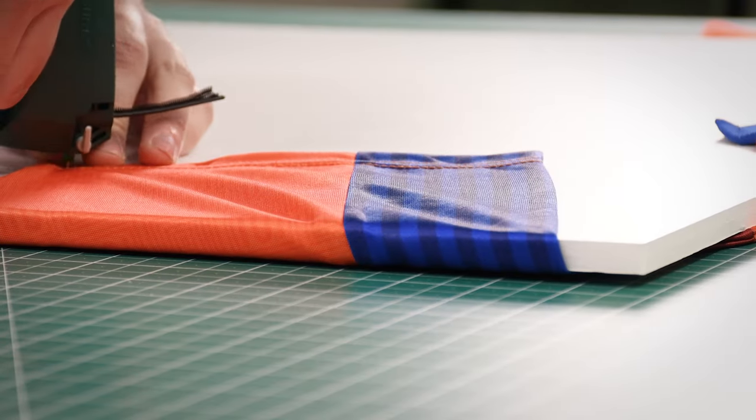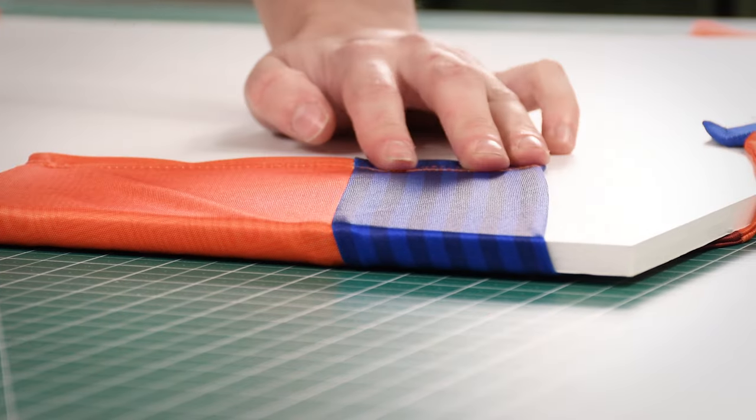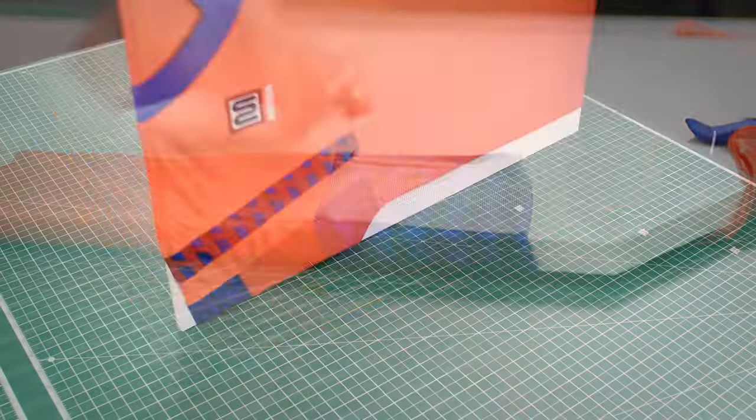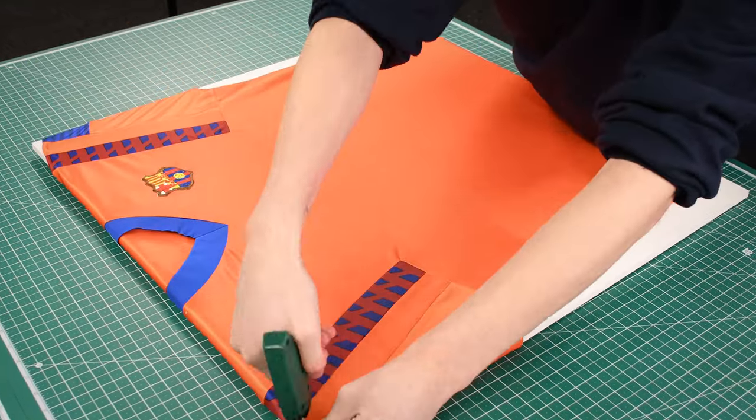Next, fold the sleeves and sides in, again fixing with light tension. When you're happy with the positioning, work around the shirt while checking for evenness and wrinkles.